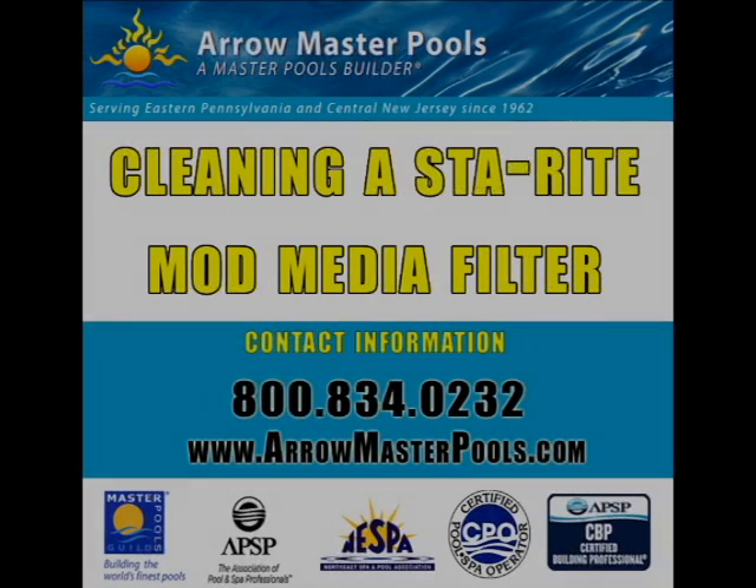Greetings. Today we're going to learn how to clean a StayRight Mod Media Filter. Here we have some contact information — should you have any questions during the process, feel free to contact us. And remember, should you not want to do this service yourself, we do offer such services performed on site.